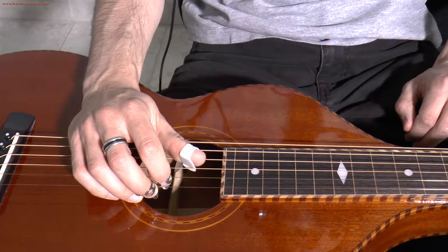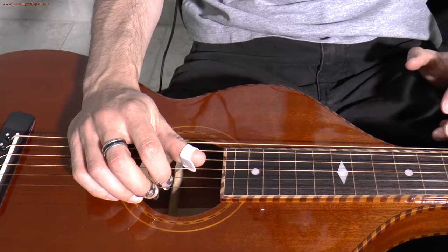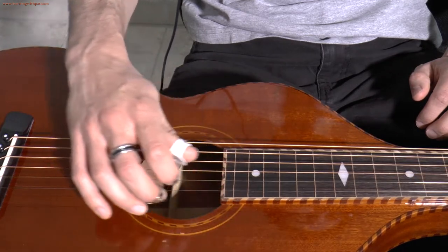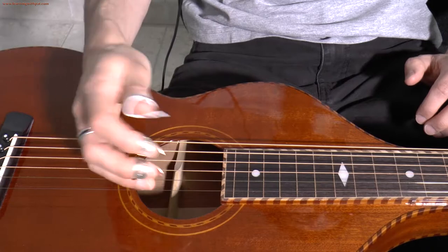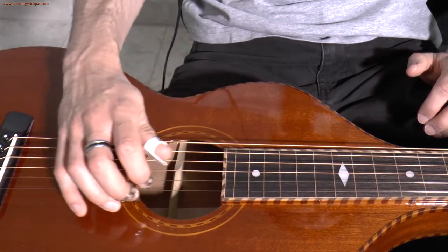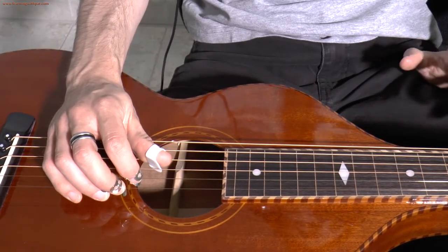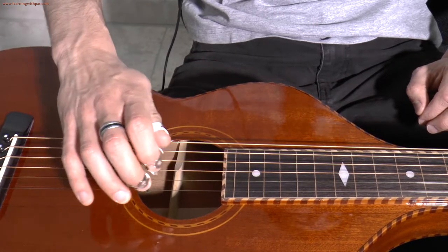The most important thing in my opinion when you first try to position your right hand on the Weissenborn is to find an anchor. What I don't recommend is to have your arm floating like this all the time, because although this could be desirable at certain times for a specific part of a tune, if you have your arm floating like this all the time when you're starting out, I think it would be much more difficult to acquire a good technique and get a consistent sound. And also your forearm can get really tired that way.